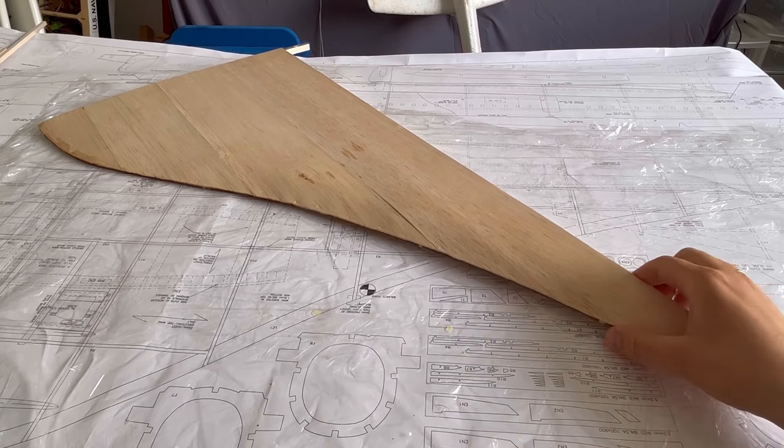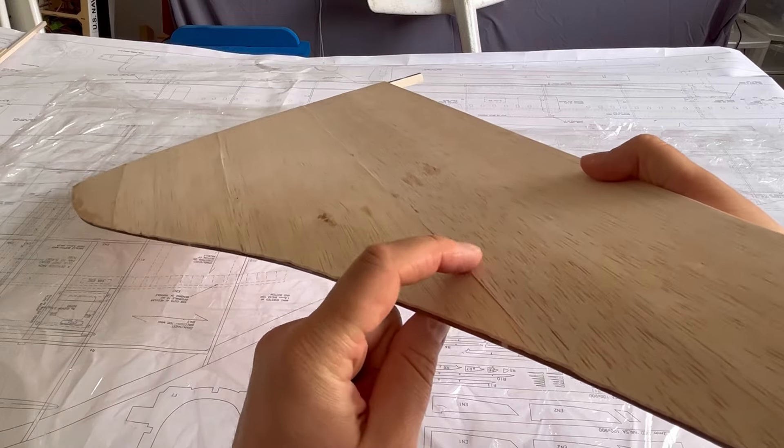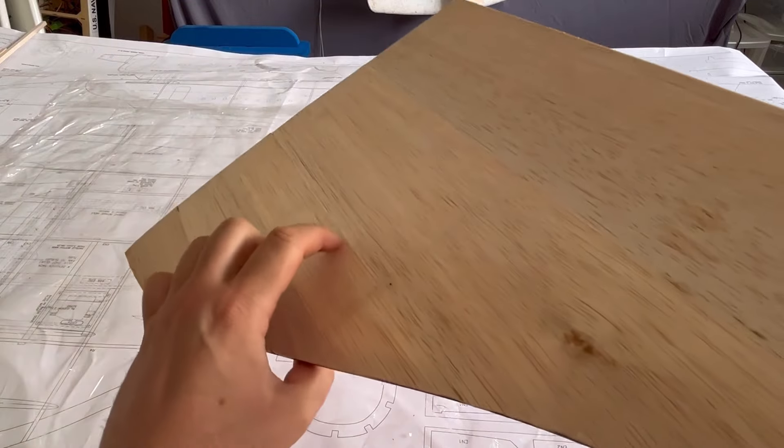Hi everyone, thanks for joining part three of the Concorde build. In the last video I've sheeted the wings. In this video I'm going to start building the fuselage structure. If you stick around until the end, you'll see some things that didn't quite go to plan.